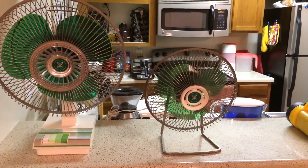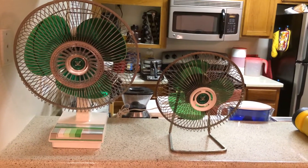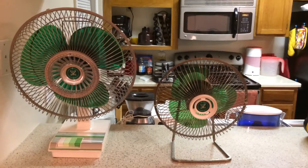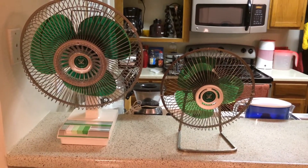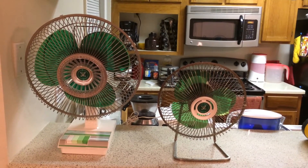Surprisingly, the little one beats the bigger one in coast-down time. Well, here you have it — there are my two Sears-branded Lasco desk fans. Thank you for watching.